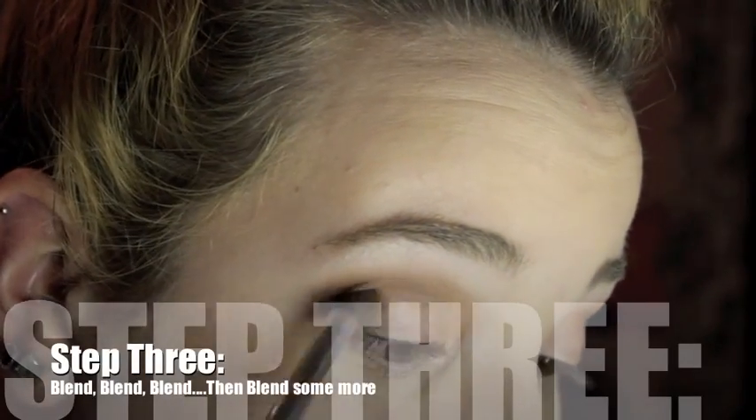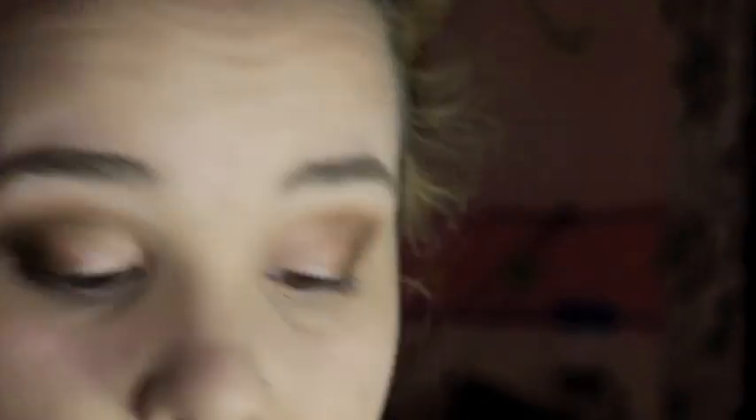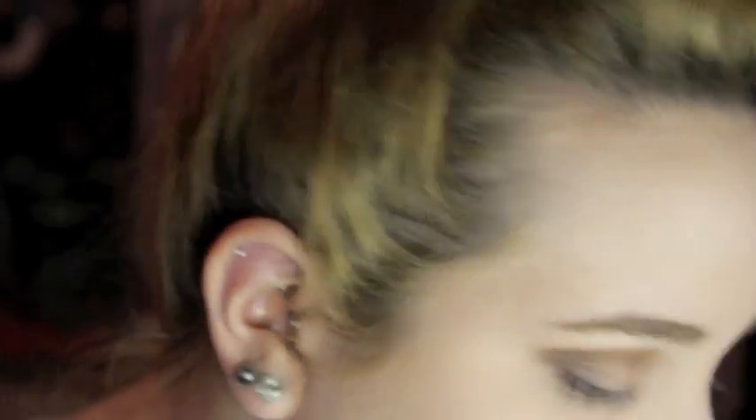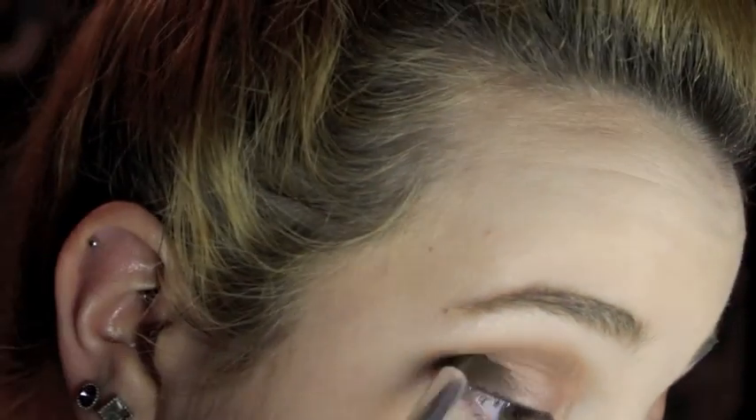Now taking a dark brown color — this is Mocha by Makeup Geek — I'm applying this to my mid lid and outer corner area, then blending out. I went ahead and zoomed in for you guys. I'm taking the color Latte to help blend out that Mocha color, adding a little bit more Mocha to deepen up the look, then smoking it out with Latte just a little bit.